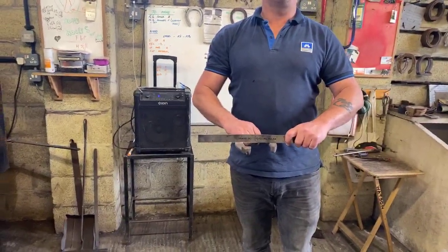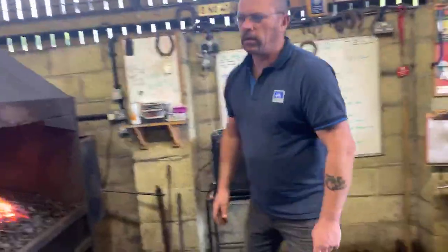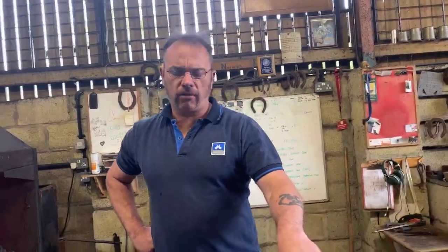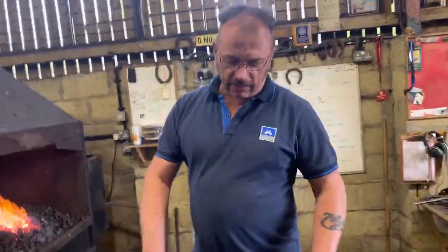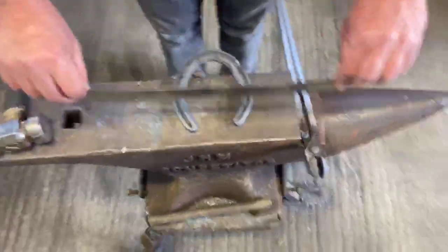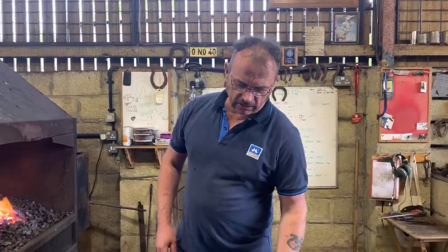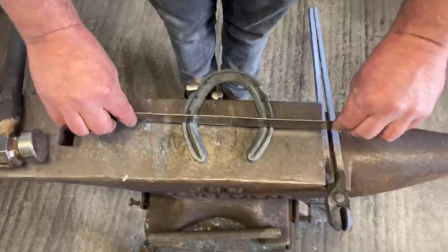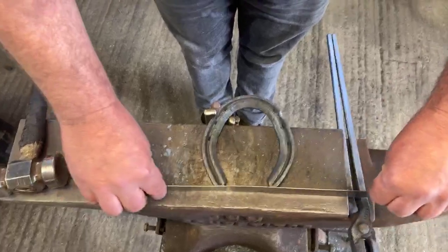You couldn't put the traction devices further up. It was only when someone decided it was easier to drill and tap the holes so you can actually remove the studs to use them as and when you need them — that's why we can do it today, and it now gives us the opportunity to place them in the shoe where they are best suited. The science shows that the further forward you go, you're going to cause a seesaw rocker effect. So they do need to be in the back half of the shoe.